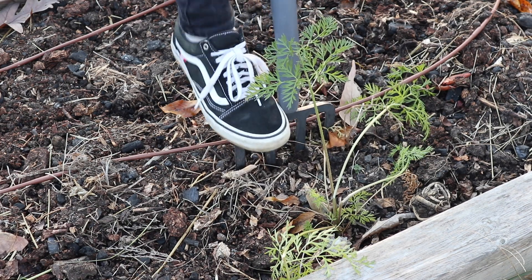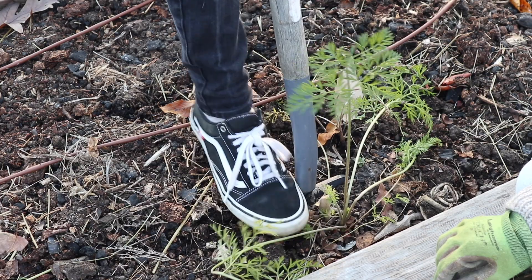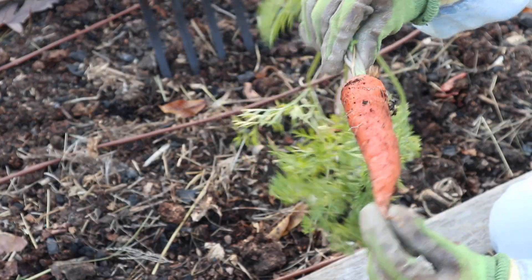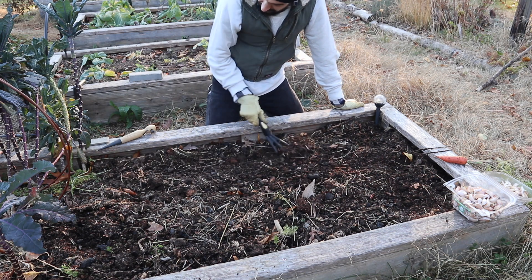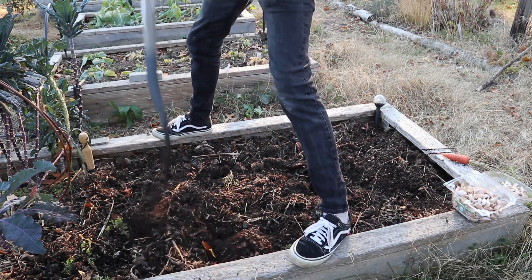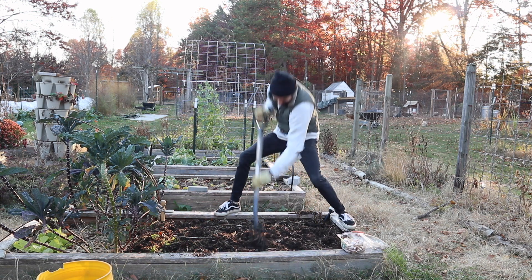Oh, it's a big one! We found a carrot that's been sitting there since spring — a nice big one. Someone's out here with a fall sunset in the background just stabbing away. Homestead things.